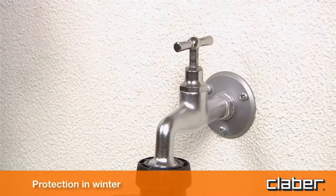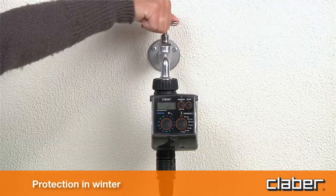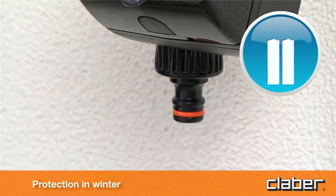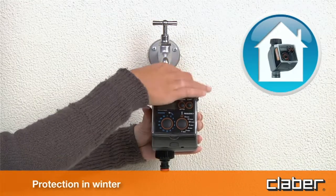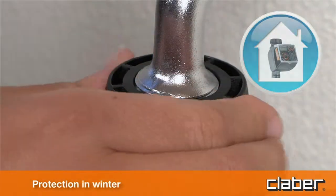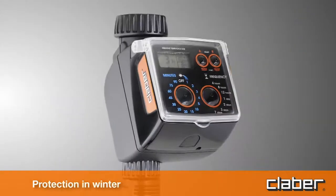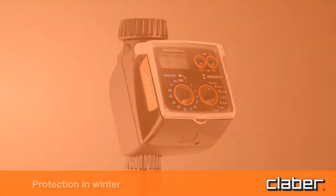Protection in winter. At the end of the watering season and before winter, disconnect the timer from the tap, remove the batteries and store the device indoors, protected from frost and damp. This will ensure that the timer remains as good as new for many springs and summers to come.